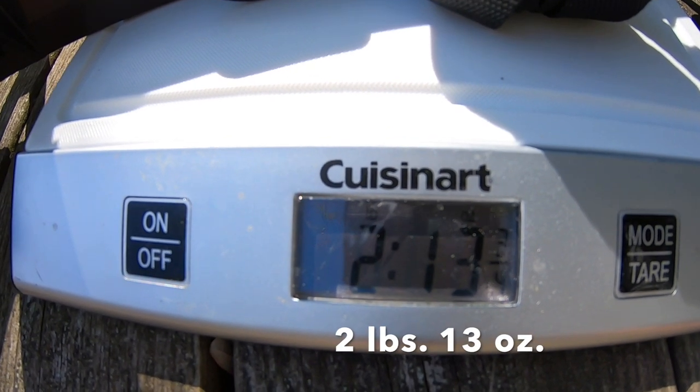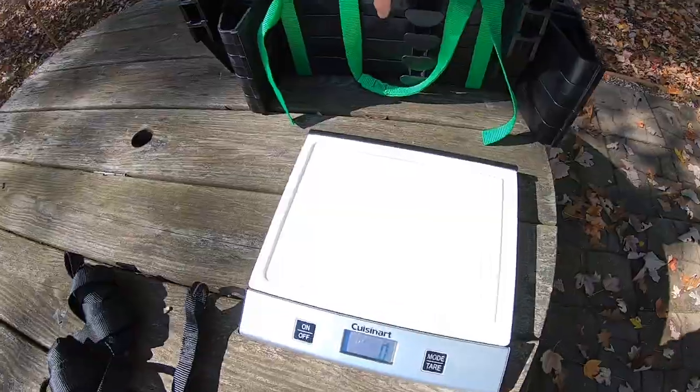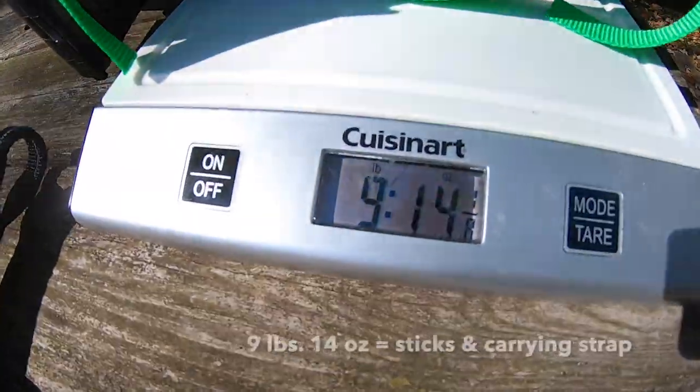The strap itself weighs seven ounces, and that adds up quickly when you add another strap and another. Now we'll weigh all four sticks plus the individual straps and the carrying strap that comes with them, so you get a complete picture of the full package. Four sticks with the carrying strap comes to nine pounds, fourteen ounces.